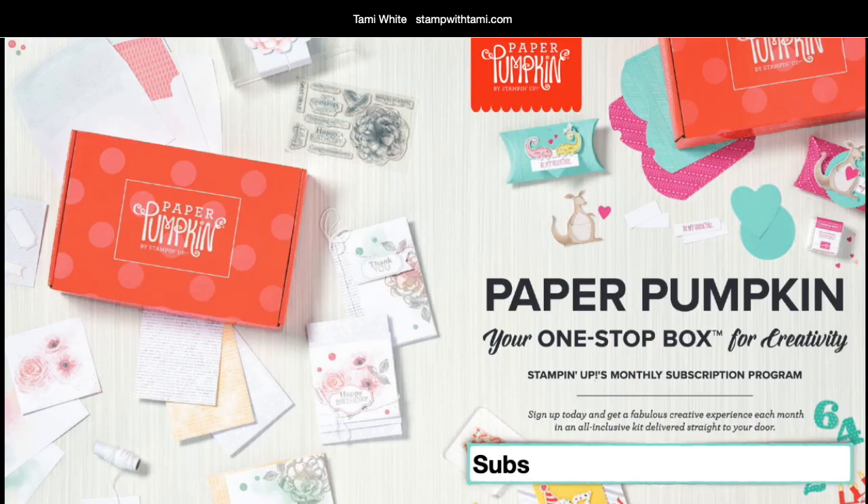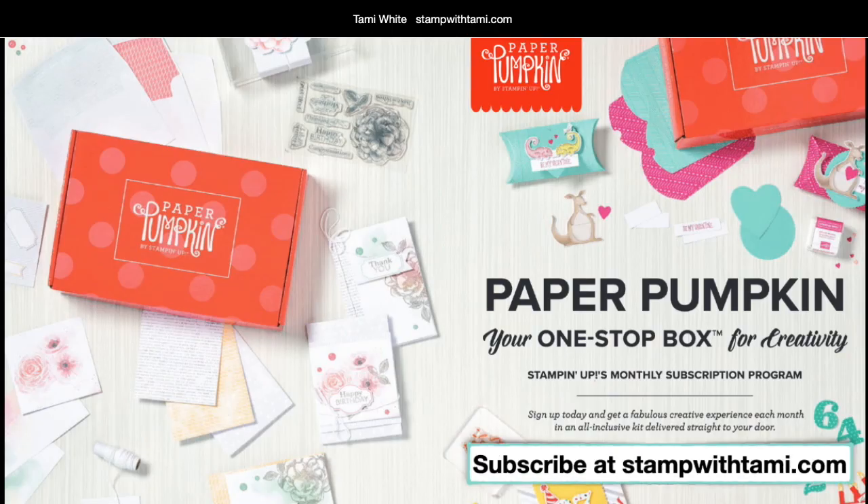For those of you who may not know what Paper Pumpkin is — it's awesome. It's your one-stop shop, like a whole party in a box. Everything you need for a project is included. It comes once a month. You subscribe by the 10th of each month to get that month's kit, and you automatically keep receiving them until you either pause or cancel, which you can do at any time and pick it back up at any time too.